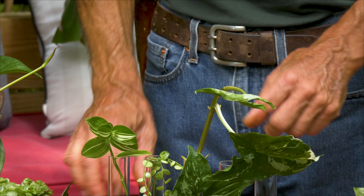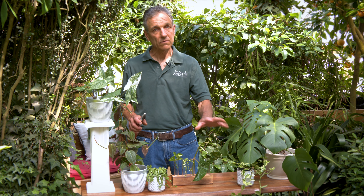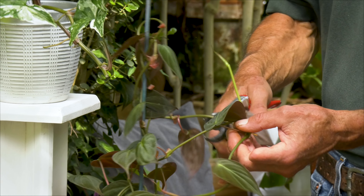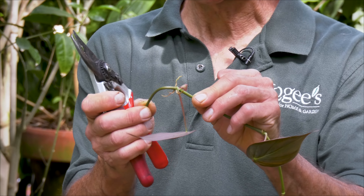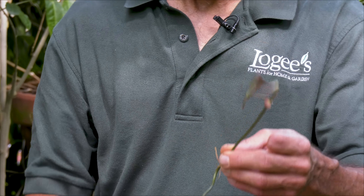Then we have a Philodendron here, and they're of course related to Syngoniums, so the propagation process is pretty much the same. Remember, on these we always have roots coming out of the nodes — they don't really come out of the stems. That's typical of a lot of aroids, so we're going to strip that leaf off.